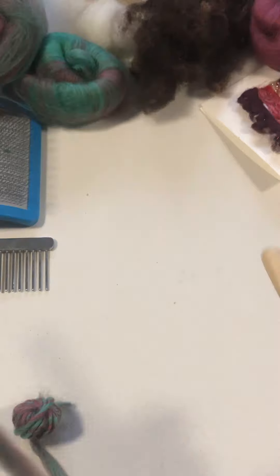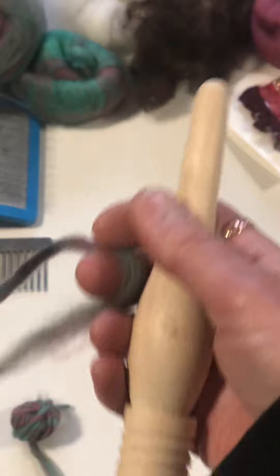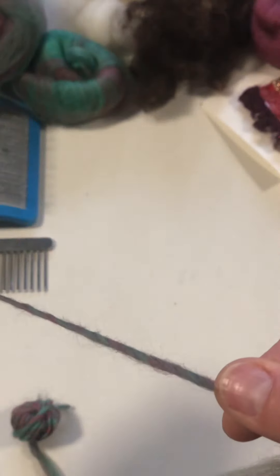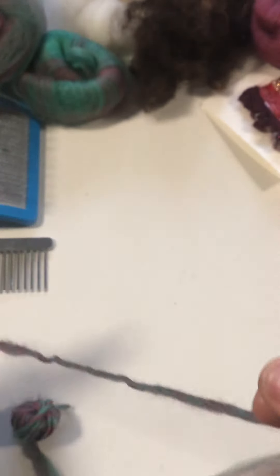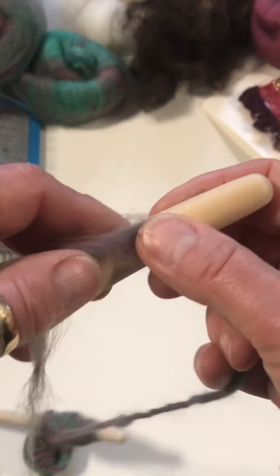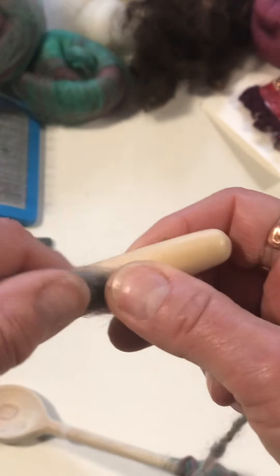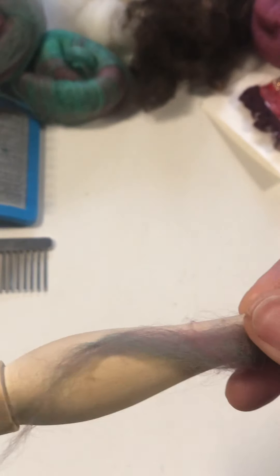I'm going to use a nostepinne — or porridge stirrer, honey-getter-out-of-pot thing — anything that has got a slightly wider girth so that you can make a center pull ball. What we're going to do is wrap what's called a nostepinne, which means 'nest pin.' It's Scandinavian, meaning nest pin, and it's the way of wrapping yarn to make a center pull ball, which is really useful especially when you're knitting, crocheting, or anything at all really. So this is a super useful skill to learn.